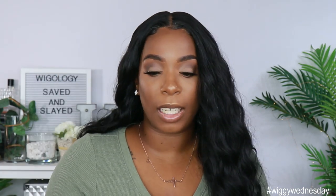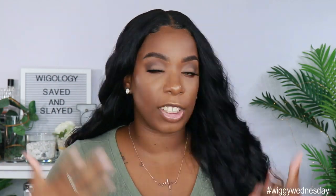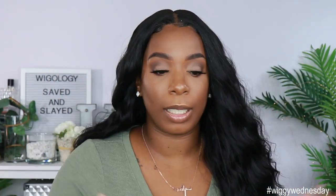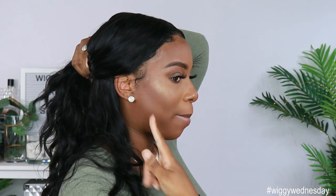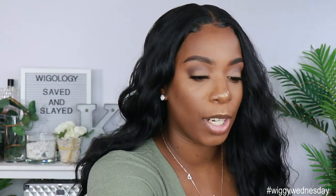Obviously when you get a center part unit, you just think you can only wear it in the center part. But you can shift this bad boy if you want to — make it a side part. You just have to worry about the combs. You can also pull this unit back into a ponytail, do a little half-back half-down type of look. Make this unit work.